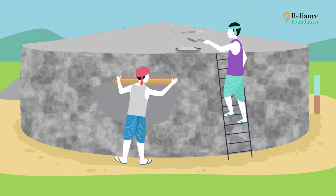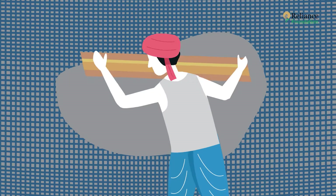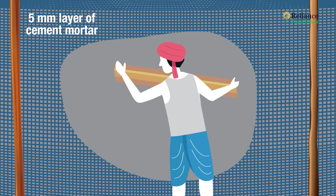The only part of tank building that requires skilled labor is the plastering of the tank walls to make them even from inside and outside. At least a 5 mm layer of cement mortar on the steel must be ensured.